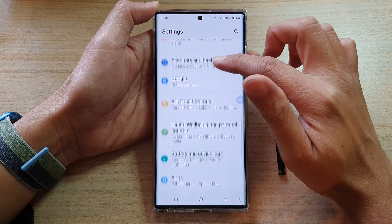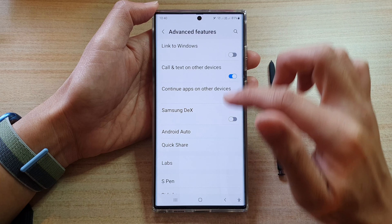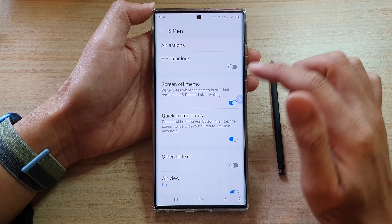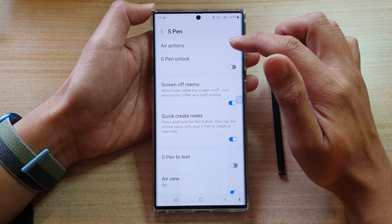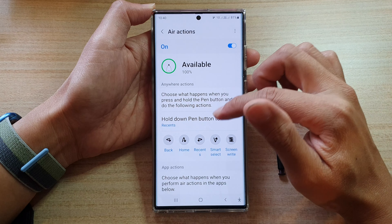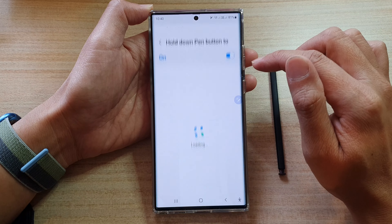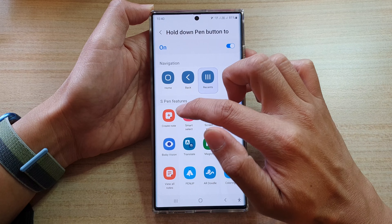And tap on Advanced Features. In here, go down and tap on S Pen. Next, tap on Air Actions, then go down and tap on 'Hold down pen button to' and choose 'Create note'.